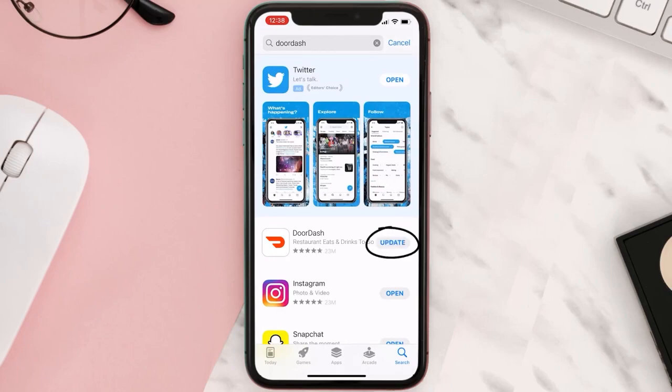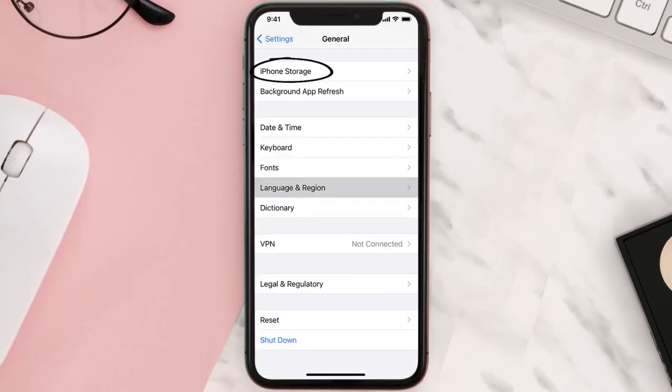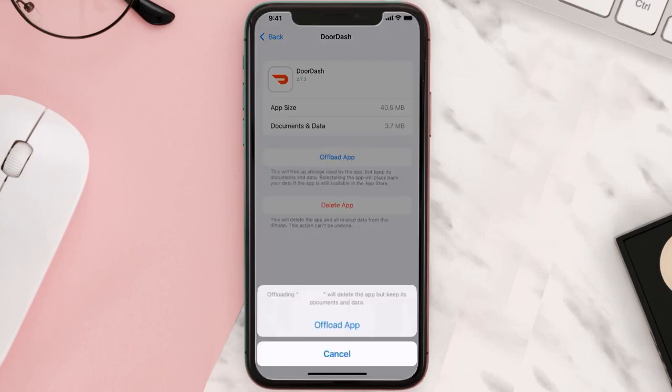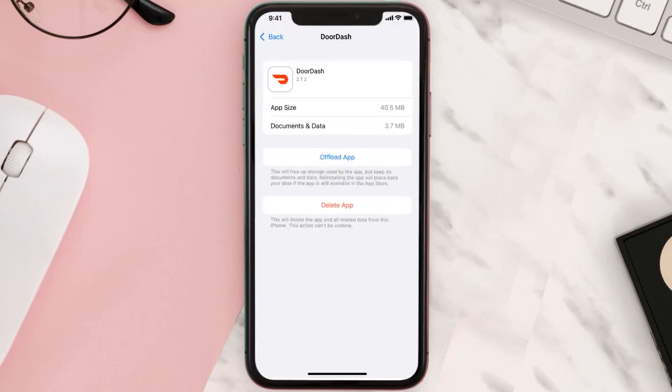If you still encounter this issue, you need to clear the app cache. Go to your device Settings, scroll all the way down to General and tap on it, then tap on iPhone Storage. From here, search for the app and tap on it. Once on the screen, tap on Offload App and tap again to confirm. It will take a bit to process, then a Reinstall button will show up — simply tap on it to reinstall the app.